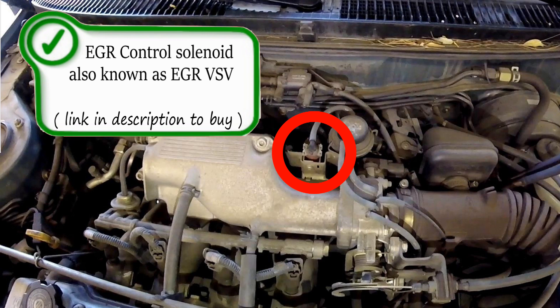Here is your EGR control solenoid, also known as the VSV. This is how the computer sends or allows vacuum to get to the EGR valve to recirculate your exhaust gases.